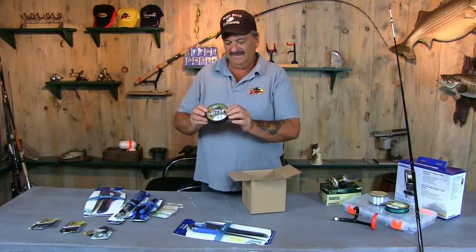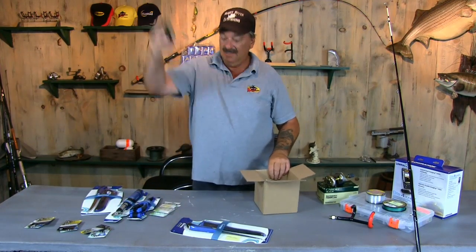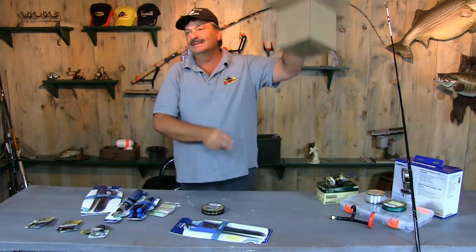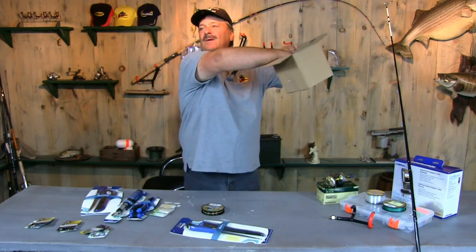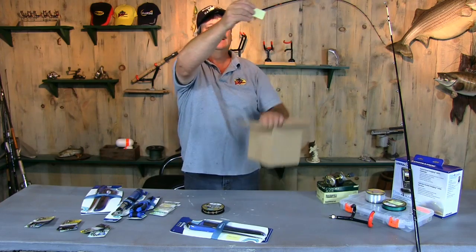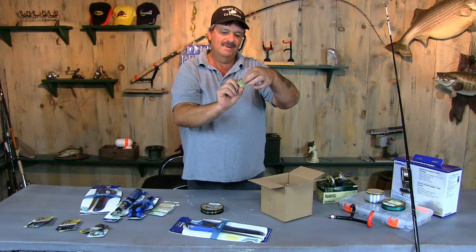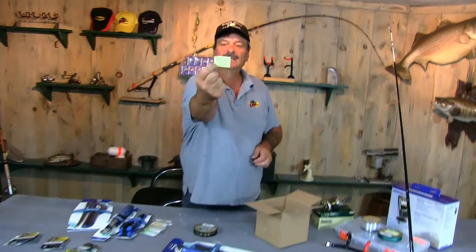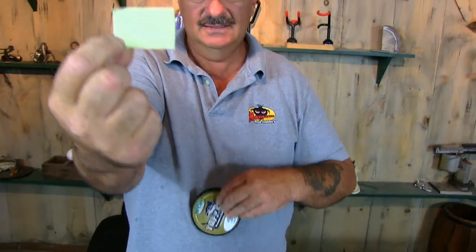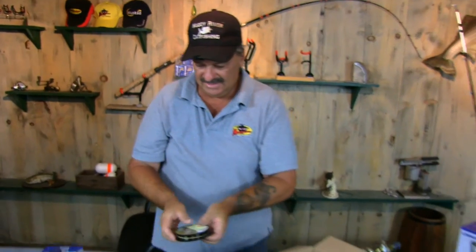Let's give some Tough Cat monofilament from McCoy Fishing away next. I wish I had some little kid to pull this out, but I don't have any. The winner is Bob Hanna. Bob Hanna is the winner of the Tough Cat 40-pound monofilament. This is a great line.